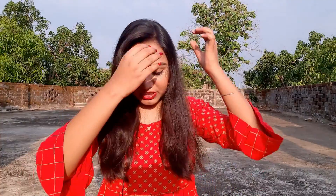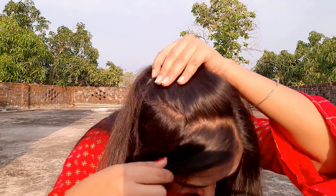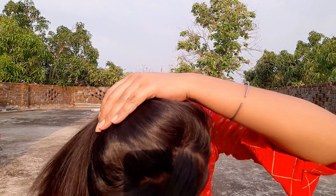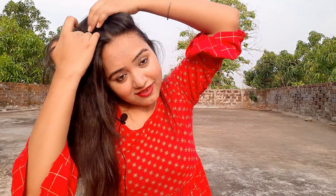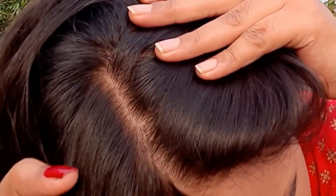I will show you how much shine my hair has. Today I have not used any conditioner, only shampoo. Look at my scalp — I had a lot of dandruff before, but look at how clean the scalp is now. Can you see guys, how clean it is?